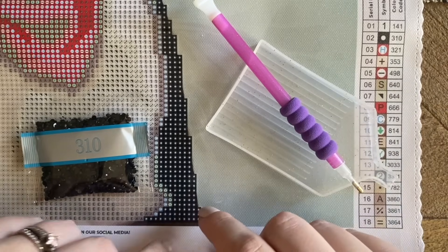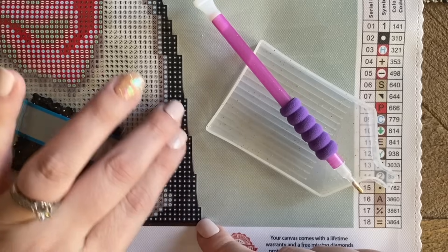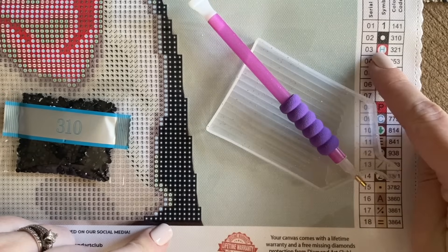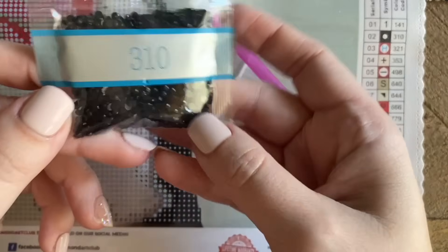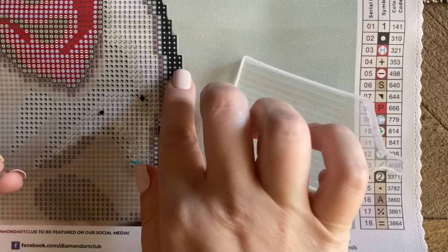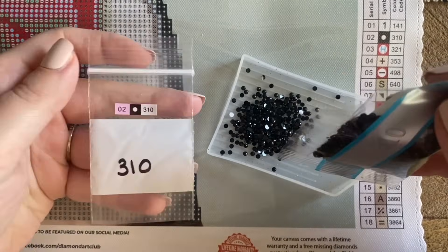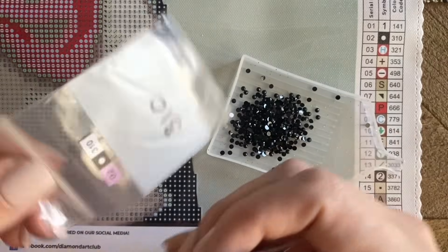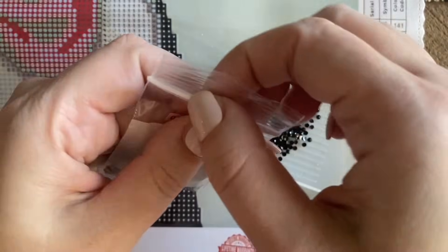I've decided to start here at the bottom of my canvas with one of these outside symbols because it is easy to get to — I'm not likely to get my hand stuck in the glue. I have taken a look and seen that this symbol is the white dot on a black background. If I look at my legend again, I can see that this is going to be number two in this particular kit, or color code 310. So I have grabbed my bag that says 310. I'm going to cut this open and pour some of these diamonds into my tray. Just pour a few — you don't have to pour a ton. I have gone ahead and pre-labeled one of my Ziploc baggies, and I'm going to pour the rest of these diamonds into this bag for safekeeping.